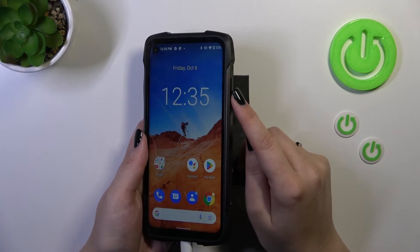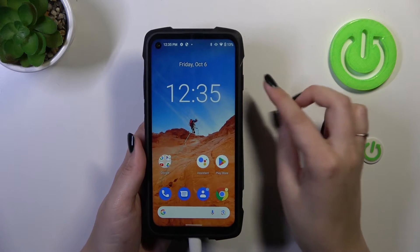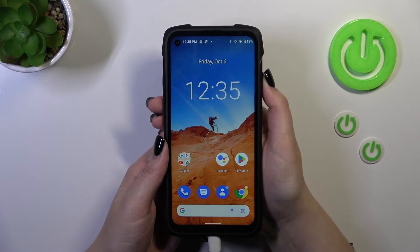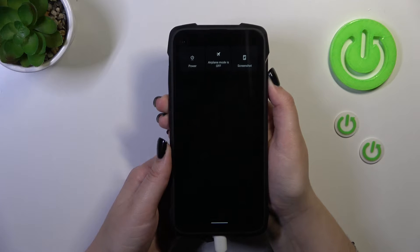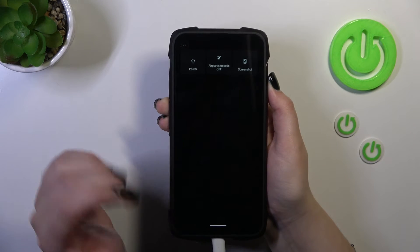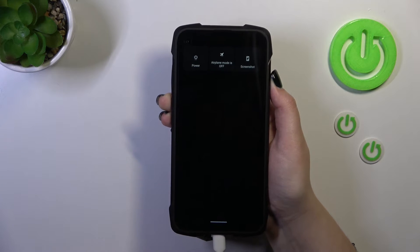In order to do that we have to press the power button which is right here and hold it long enough until we see the black screen and the developer's logo. So let me try to do it. Let me press this button and let's wait. Of course we've got this power option right here but let's pretend that we cannot tap on it. So keep pressing the button and as you can see we've got the black screen.